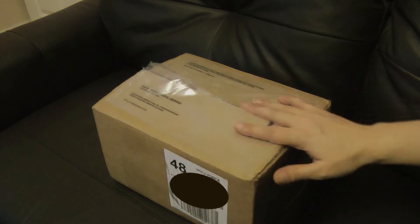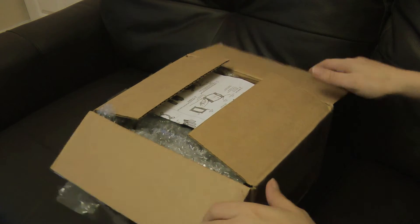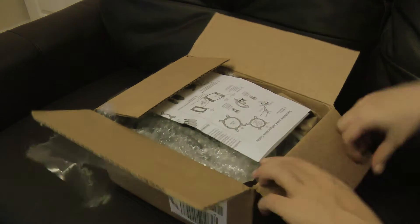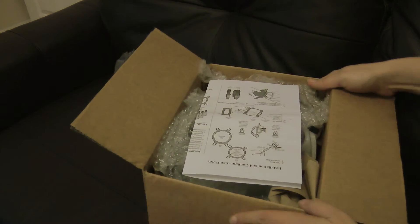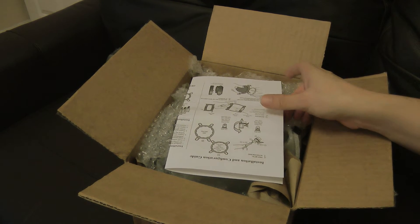Hey folks, I've got something here which you may be interested in. It's already open because I opened it up just to have a quick look in the top and then realised actually this is something that might be worth showing to people.